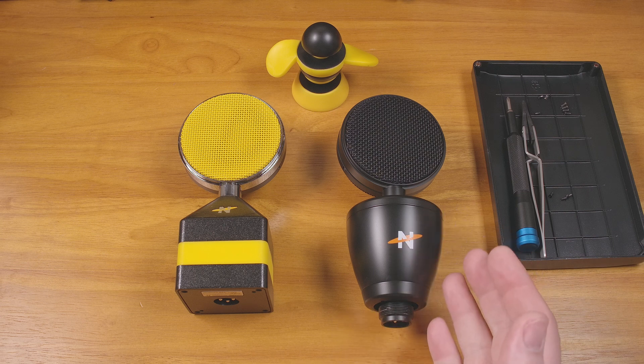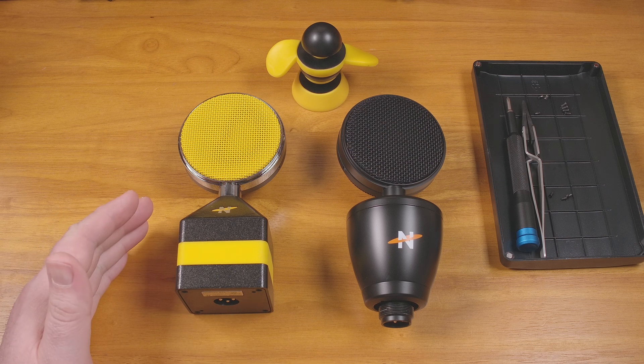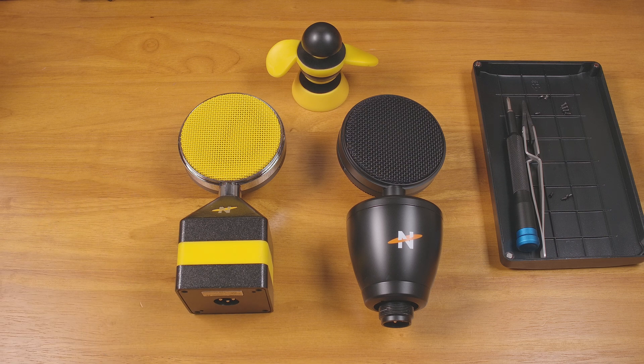Finding the Worker Bee 2 was easy enough — I found it on sale for a great price on Amazon. For the original, I found a complete setup in great condition on eBay. So let's dig into these and see what we can find.